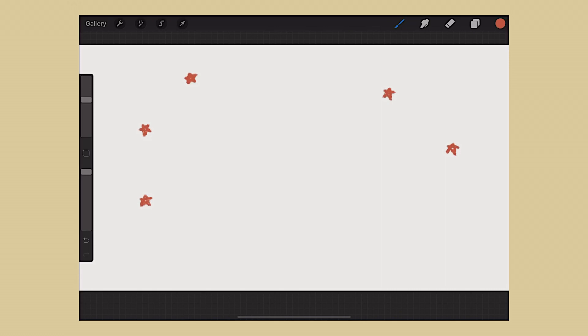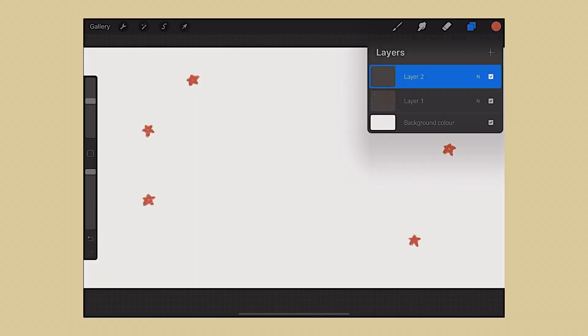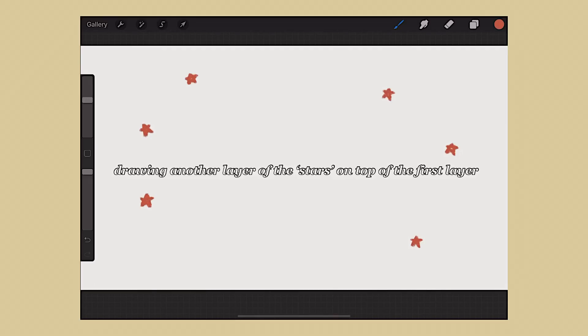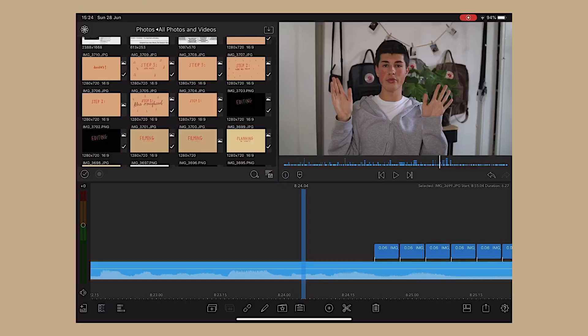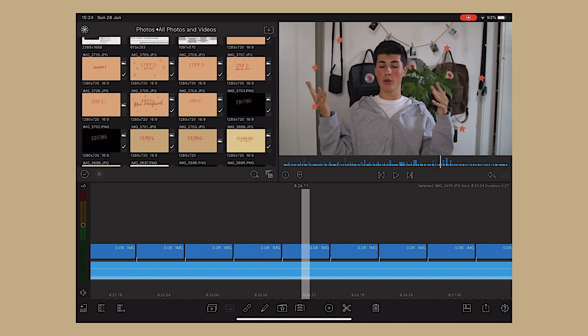For example, I'll put some stars on screen now. I draw the stars with the pencil tool. Then I open a second layer and draw the stars again on top of the existing ones — slightly in separate places. In doing that, you've created two layers of the same stars in slightly different positions, so when you put them into your editing software they jiggle a little bit. I save one star layer and then the second star layer. Then I open LumaFusion, put those little stars in, and shorten them to about 0.5 of a second, so when you play them it looks like they're vibrating quickly — that's how you do the doodles.